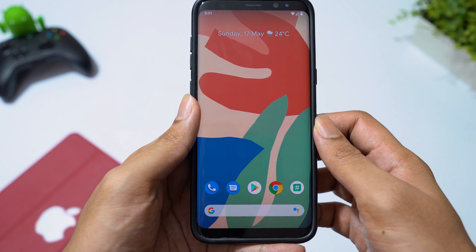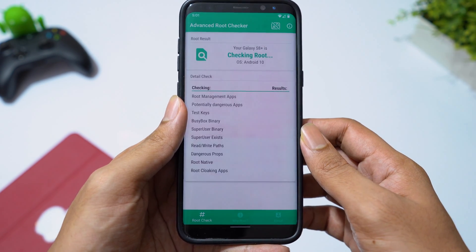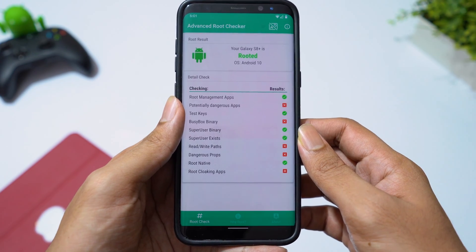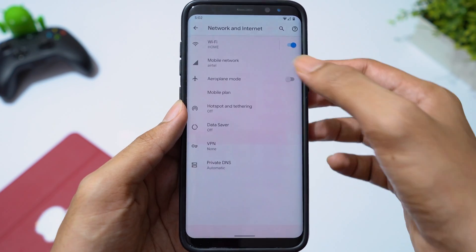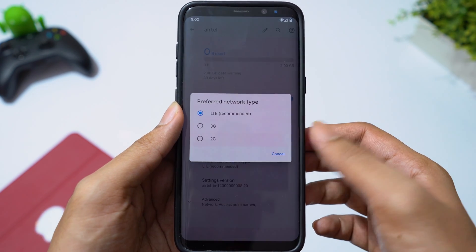I have been using this ROM for the past two days. I have not seen any bugs. Let's verify root access. As you can see, we are rooted. VoLTE is not going to work in this ROM — it's not a bug. AOSP ROMs do not support VoLTE.